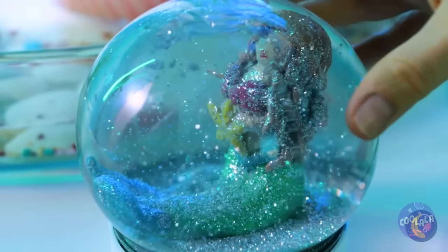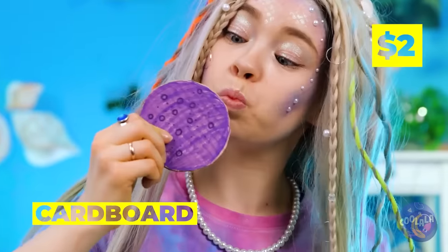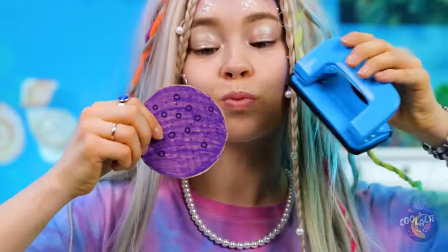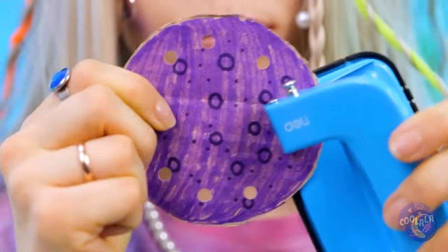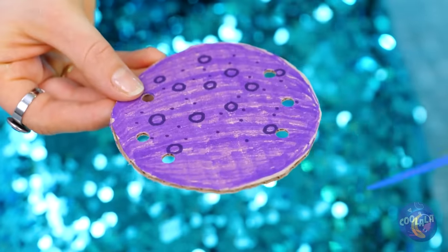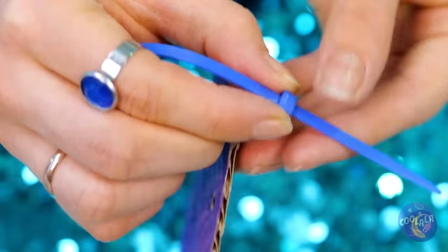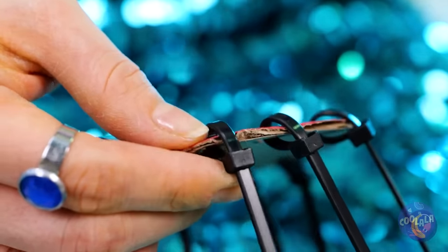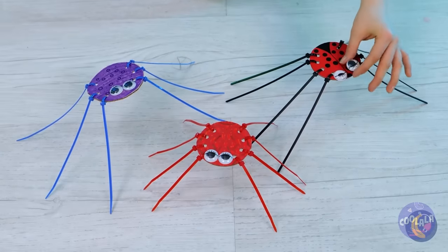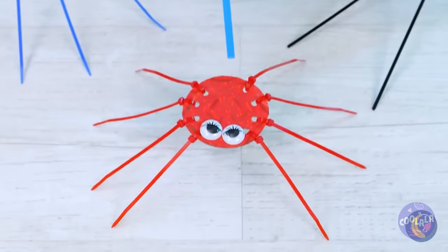From little mermaid to snow queen! Next up, grab a cardboard circle and punch some holes in. Now add some ties to give it some legs — let's aim for eight in total, like spiders. But you might prefer to say they're octopi. Either way, you can make them dance.